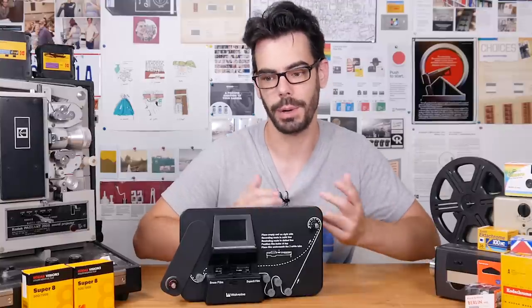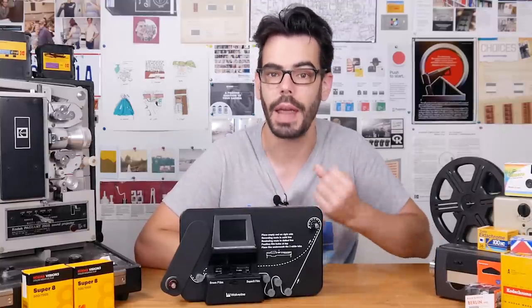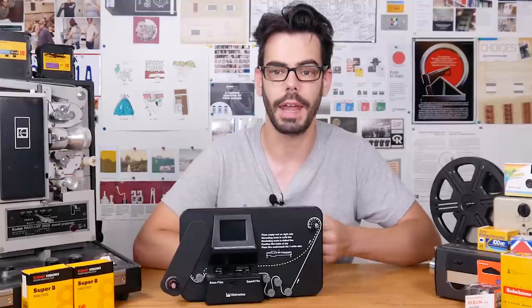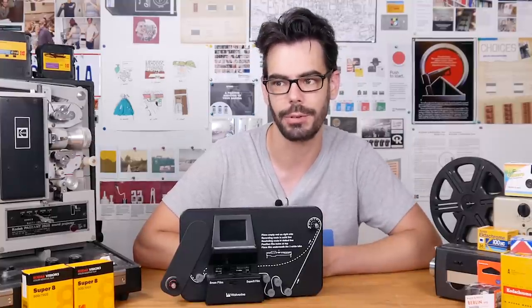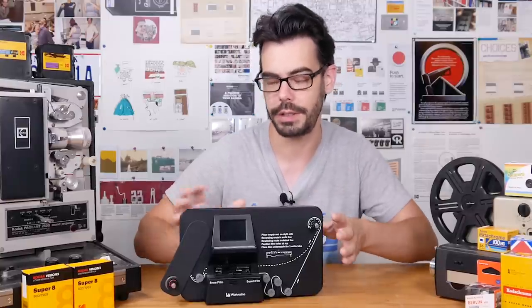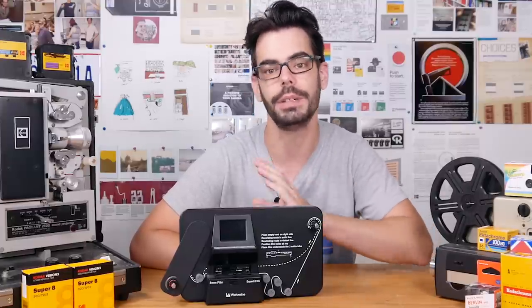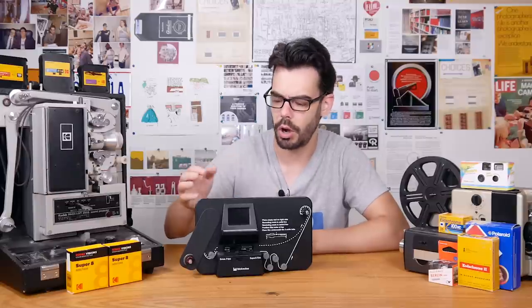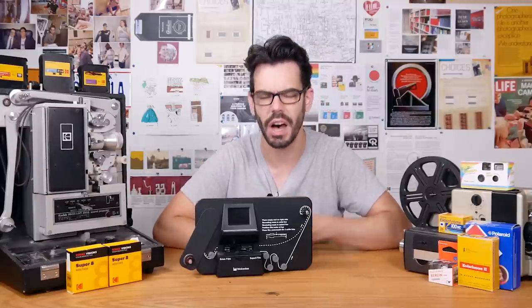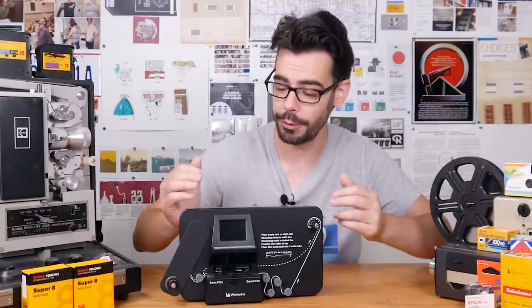An important thing to note, even though it's probably obvious to others but not to everybody, is that your film still needs to be chemically developed after it's shot in the camera. You can't just take the film out of the camera and immediately start scanning it because that will destroy the film. It needs to go through developing chemicals and a unit like this does not replace processing — it's only scanning done after the film is developed. But surely scanning this small motion picture format involves high quality components in order to get good looking results, right? Yes. But the Wolverine tries anyways.